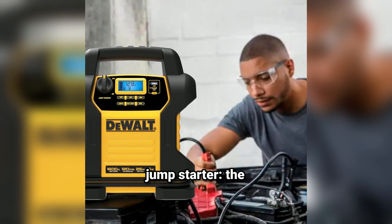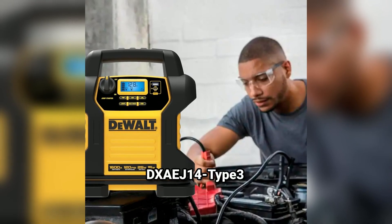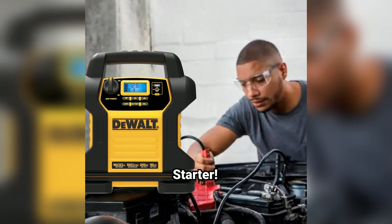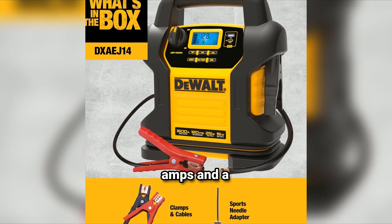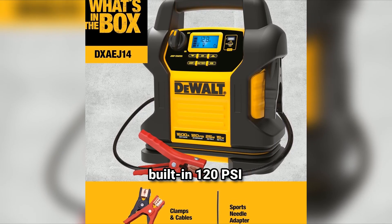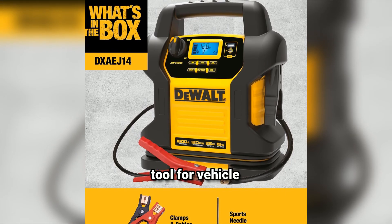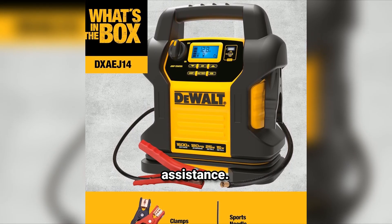Hey everyone, welcome back to the channel. Today we're looking at a powerhouse of a jump starter, the Dewalt DXAEJ14 Type 3 Digital Portable Power Station Jump Starter. With 1600 peak amps and a built-in 120 PSI compressor, this device is designed to be the ultimate tool for vehicle emergencies and roadside assistance.